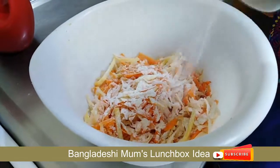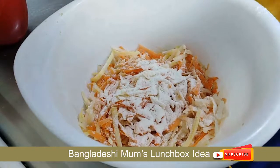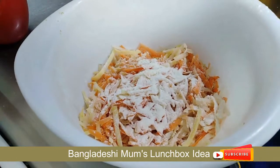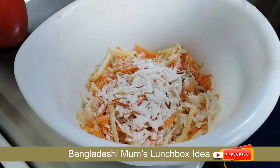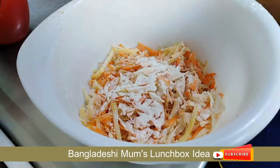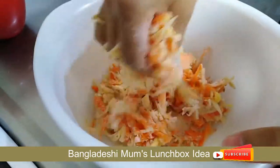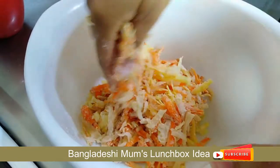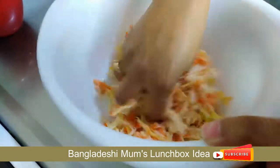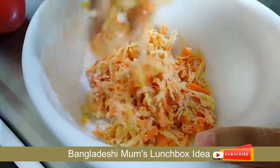Add 2 flour, add the mixture and the amount of mixture for binding. Mix and layer the mixture together.